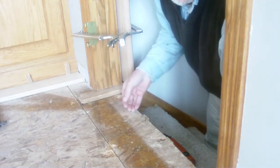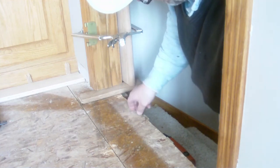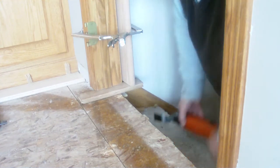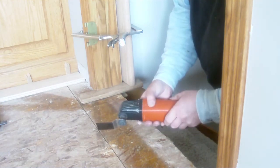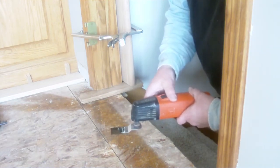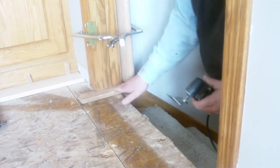I've made the rest of the jamb cut through to the stairwell and all that remains is the stairwell side of the door trim. I'm going to be finishing that with my Multimaster, but I never want to be working in midair with any tool if possible. So what I've done is I've taken a piece of flooring material